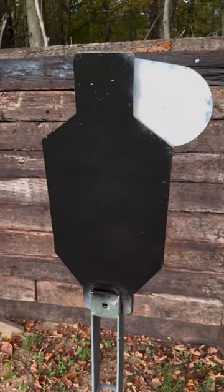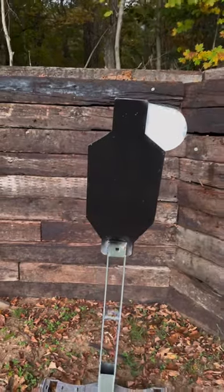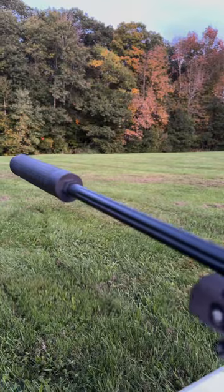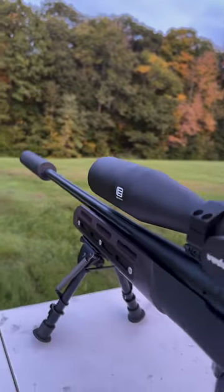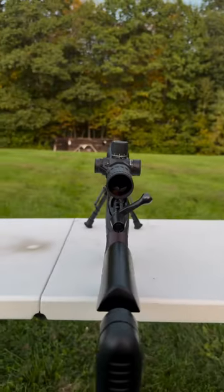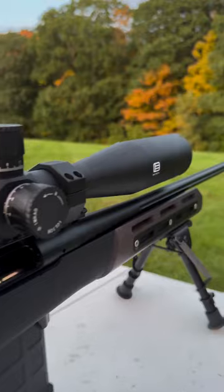Got my Shooting Targets USA target all nice and painted for some reason. I wonder why. It's getting a nice pretty fall evening here, and I just want to go ahead and give a couple of shots with the new EOTech Voodoo that I threw on my Remington 700 A1 with the Wilkes chassis.